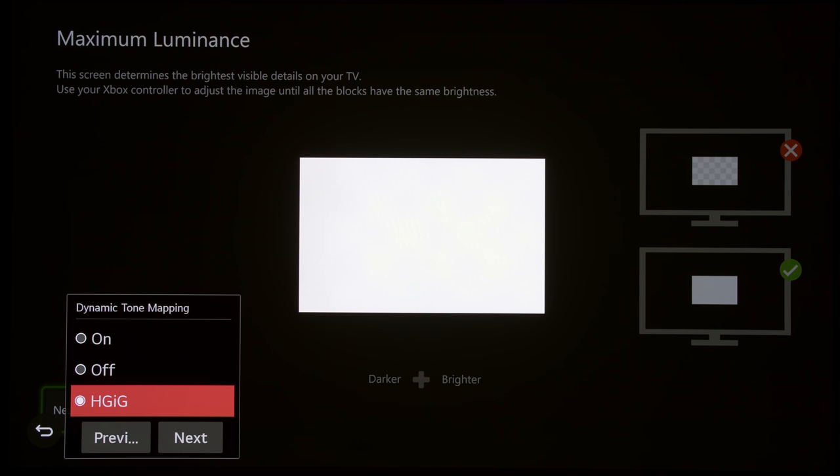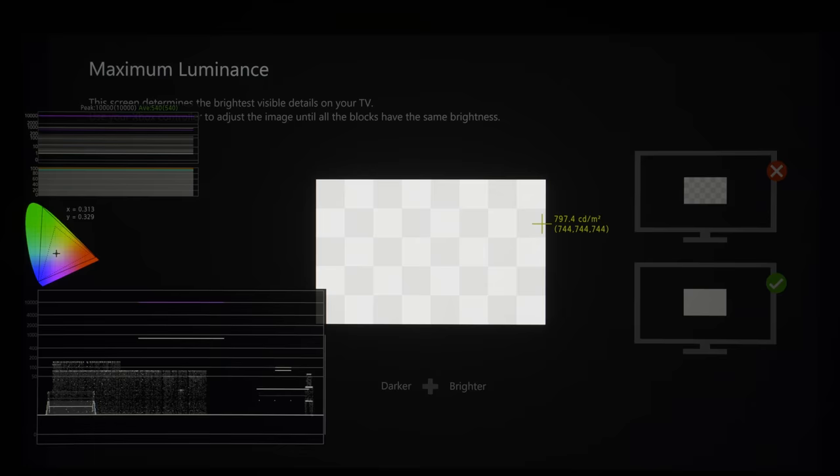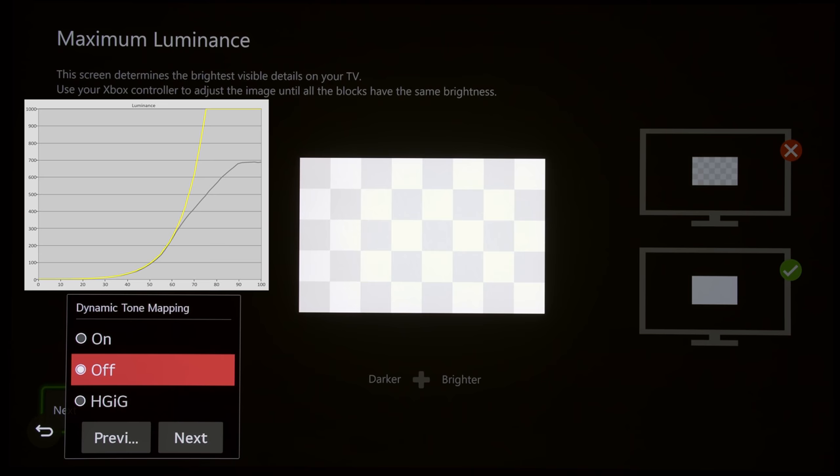Jumping over to a Canon DPV2411 reference broadcast monitor with its HDR analysis toolkit, we can see that at 10 clicks, the maximum tone map luminance corresponds to 800 nits. With Dynamic Tone Mapping off, the TV will always try to tone map up to 4000 nits for games, because most game consoles don't send out any metadata, so the TV defaults to a tone curve that tries to resolve specular highlight detail up to 4000 nits.